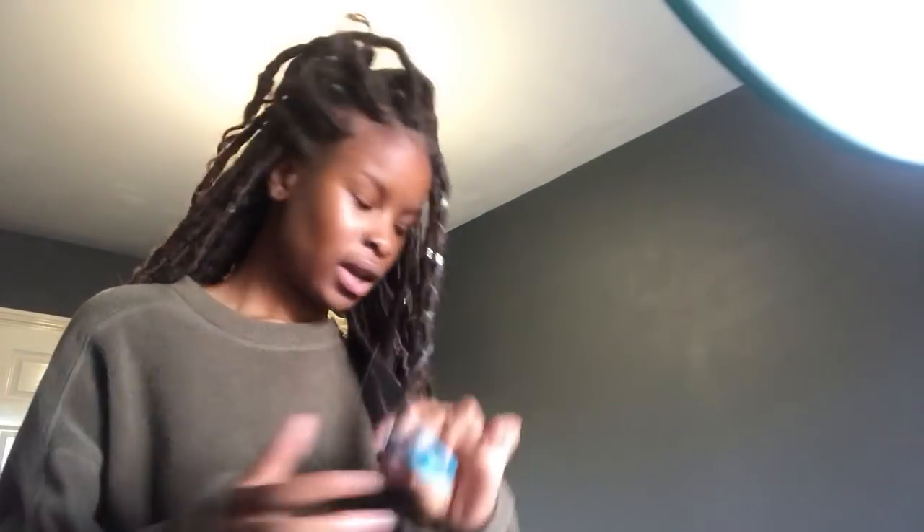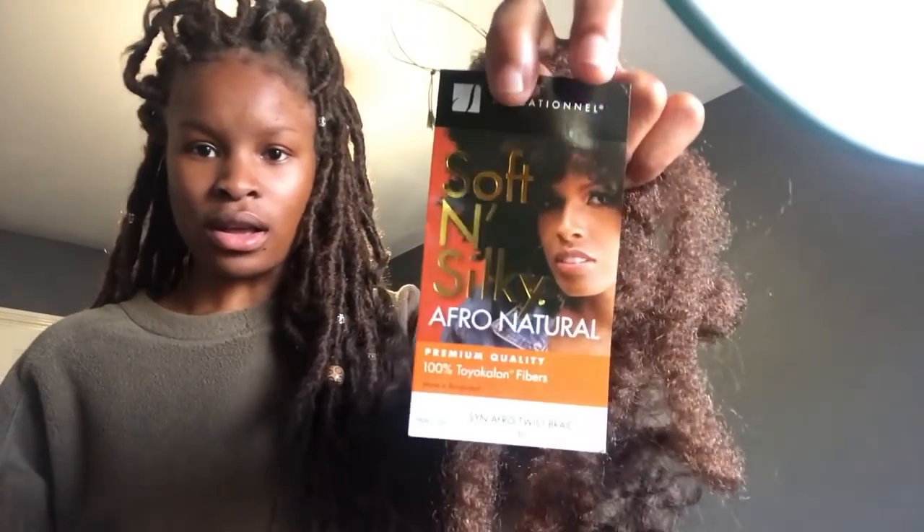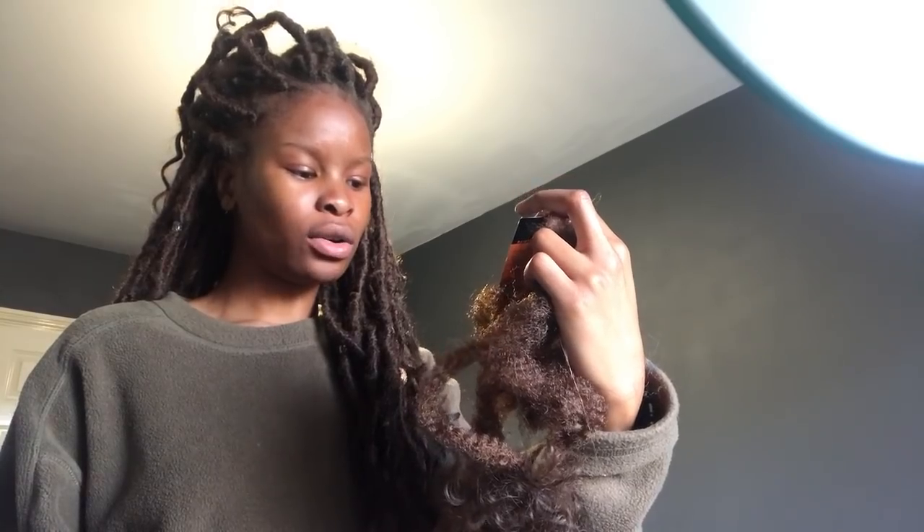What you're gonna need is a lighter, scissors, and I use curly crochet hair — I'll try and find it and put the link in the description box. I also use Soft and Silky, the afro natural one — Koyo Kalon in color 30. This is what you guys are seeing now. You're also going to need yarn.